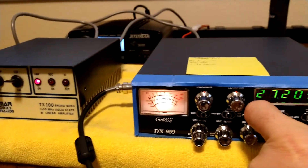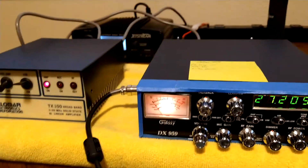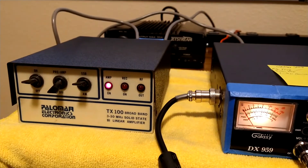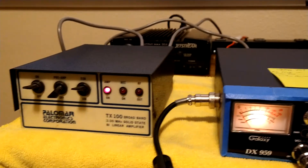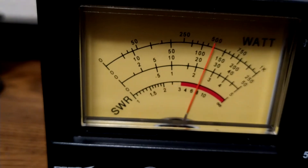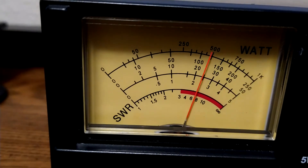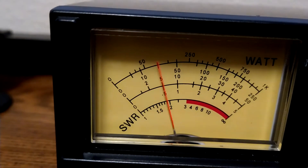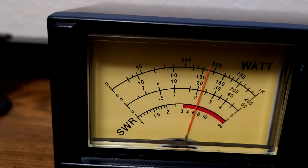I guess we can go ahead and try it on sideband. Put the radio on sideband and let's see what happens. Okay, here we go — 250 watt scale still. Hello audio, check check check, one two one two. I'm just talking normal right now. Hello audio, check check check.